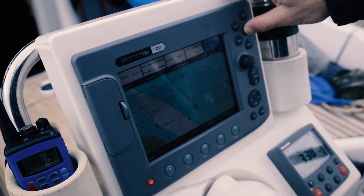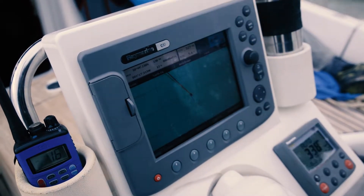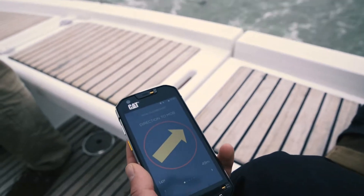So the first thing you should do is record where the incident occurred by pressing the MOB button on your chart plotter. OLAS also records the GPS location and the time the incident occurred. Using that information, OLAS basically just points to the location where the crew fell in, and it also gives you a bearing and a distance.